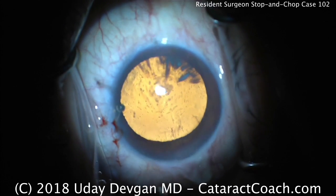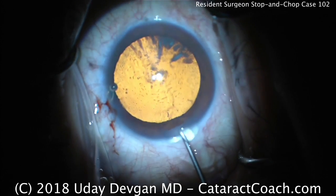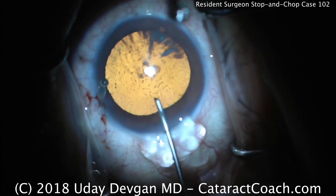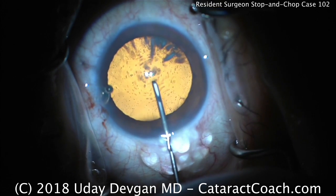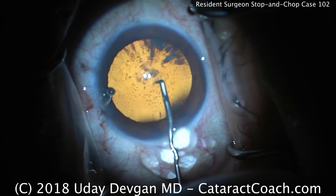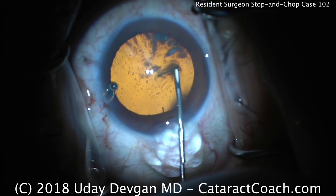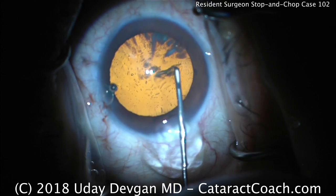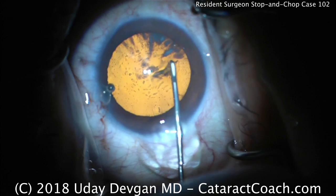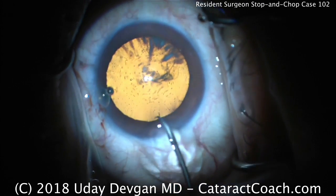The resident is choosing to use a cystitome to start the capsulorhexis. Look at the viscoelastic that exits the eye — that's common for the cohesive; it stays together as a big bunch. Cutting across with the cystitome and attempting to flip over the edge. There's an edge right there, and there's the flap that's turned over. Coming out of the incision.